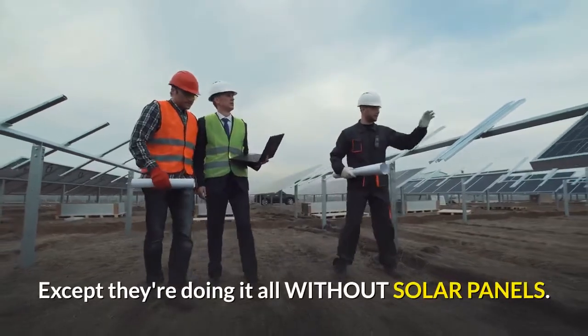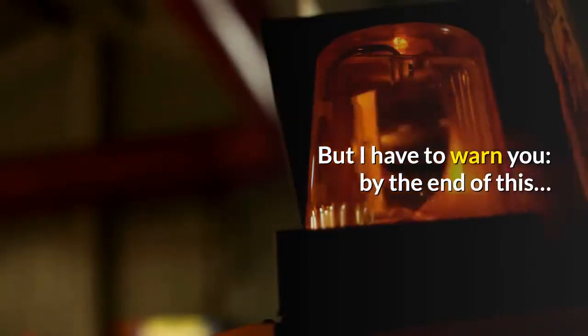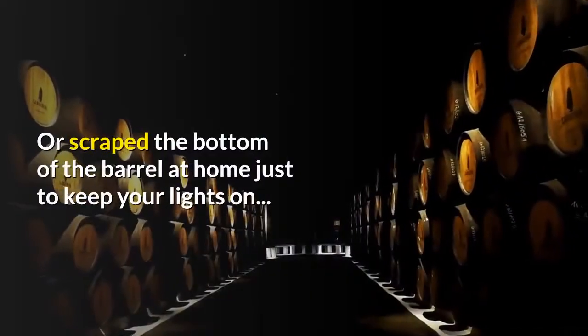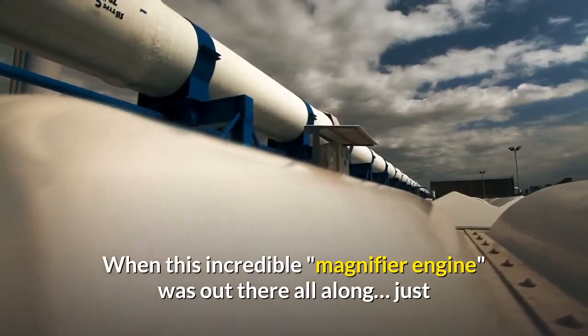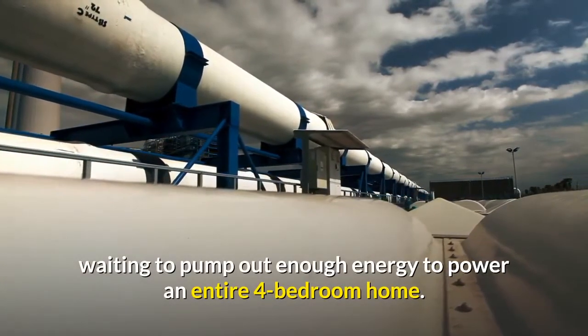Except they're doing it all without solar panels. But I have to warn you, by the end of this, you may be extremely furious that you sent your precious money to the big energy fat cats, or scraped the bottom of the barrel at home just to keep your lights on — when this incredible magnifier engine was out there all along, just waiting to pump out enough energy to power an entire four-bedroom home.